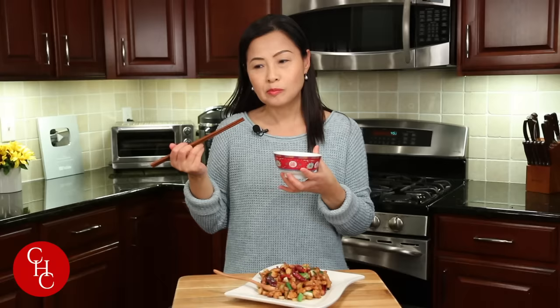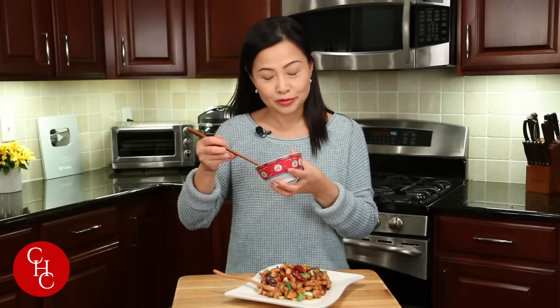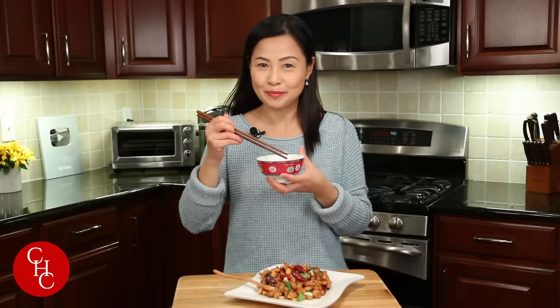Please try it and let me know how you like it. If you like this video please give me a thumbs up. Please subscribe to my channel if you haven't yet. Thank you so much for watching — see you next time!